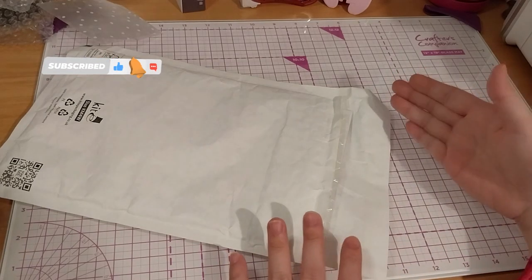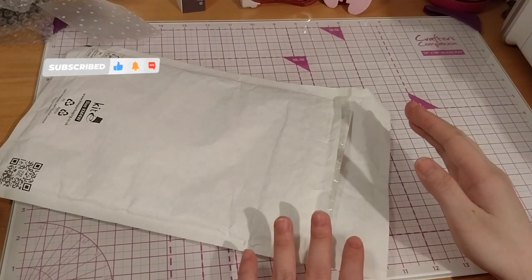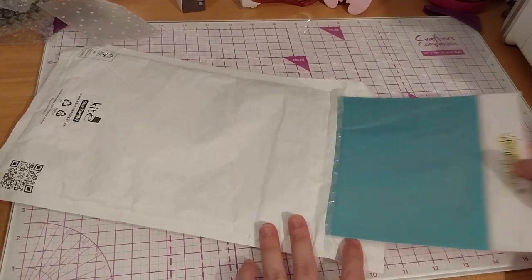We're here, and this is from Bumbleberry Papercrafts. So first up, I only got a few things.